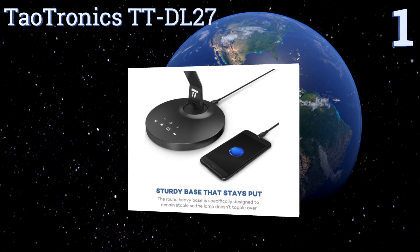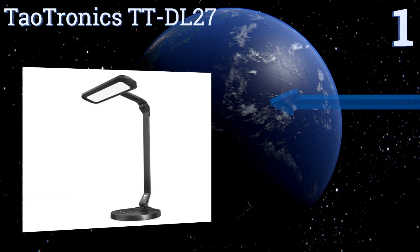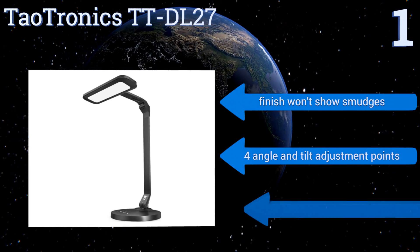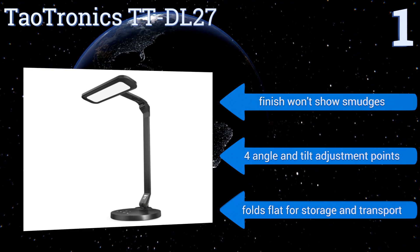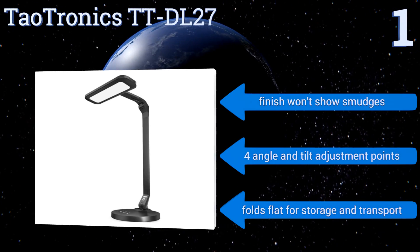Coming in at number one on our list, the Dowtronics TT-DL27 has a one-hour auto-off timer so you can fall asleep while reading without leaving your light on all night. It boasts a smooth, intuitive touch control panel with icons to help you choose the right lighting mode for the task at hand. Its finish won't show smudges, it offers four angle and tilt adjustment points, and it folds flat for storage and transport.